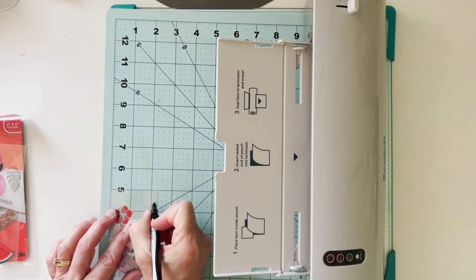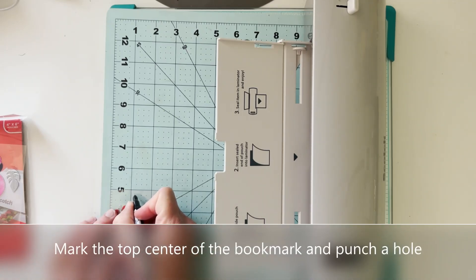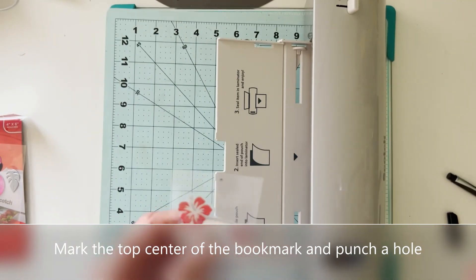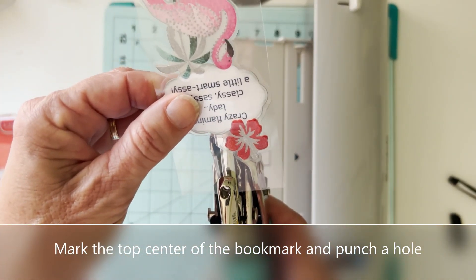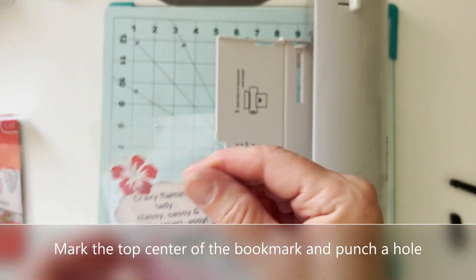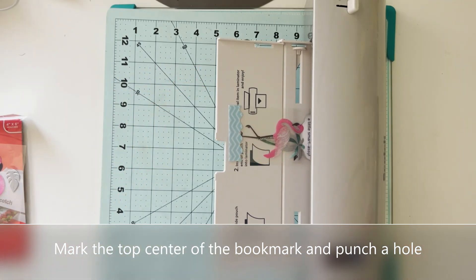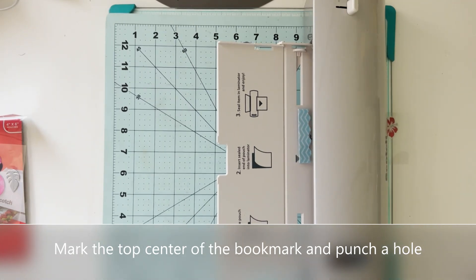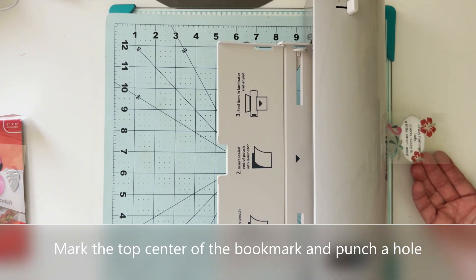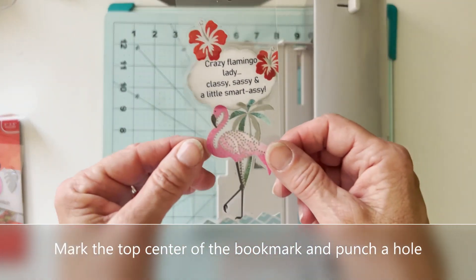The next thing I need to do is mark the center top of my bookmark. I'm going to take a little Sharpie and give myself a mark there, using my grid mat to help me center it, and then I'll bring over my little punch and punch a hole in the top — this is where my ribbon will go. Just to make sure I haven't broken the seal by doing the punch or trimming the edges, I'm going to run it through the laminator one more time. Most elements are already heat set but this doesn't hurt anything. Let it come out on its own — don't push or pull on it.